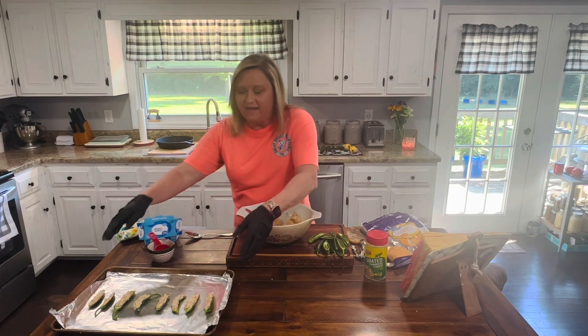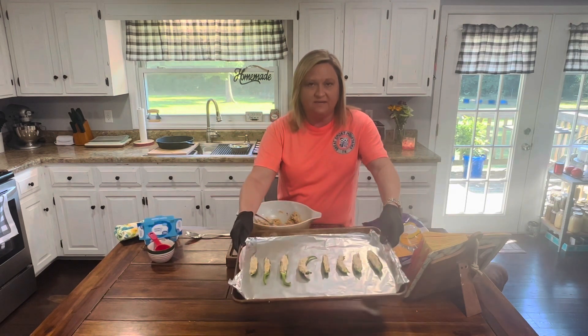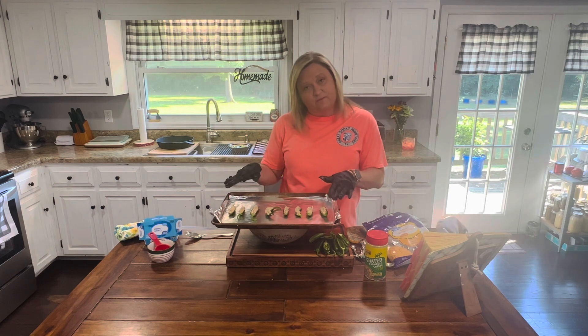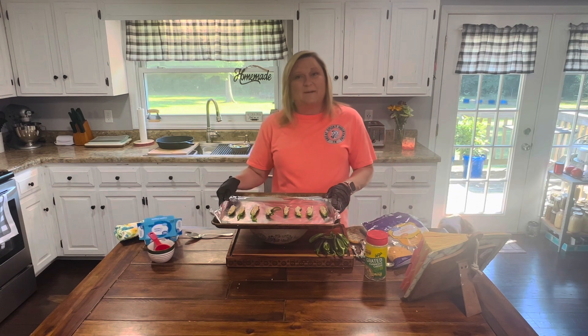Welcome back. I have filled eight jalapeños for you guys — this is what they look like. I'm going to put these in a 400-degree oven for 20 minutes and then come back and show you what they look like. I'm going to fill the rest and put them in the refrigerator to bake off later for my husband.